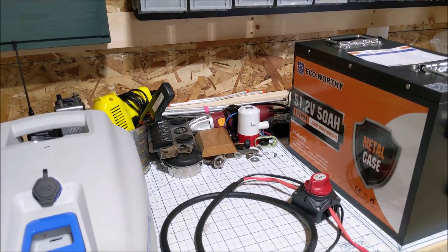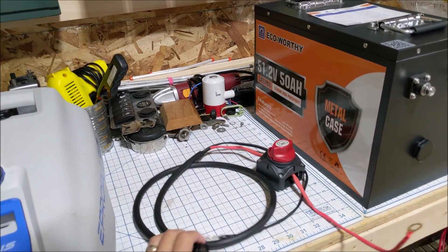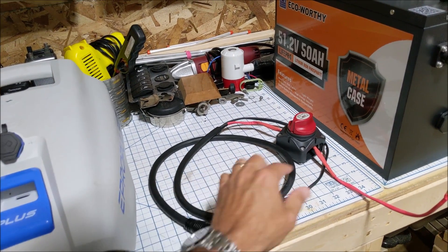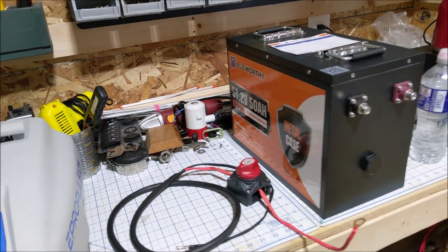This is the dedicated cable from ePropulsion, so we can connect this straight to the motor inputs and run it straight to our larger battery.